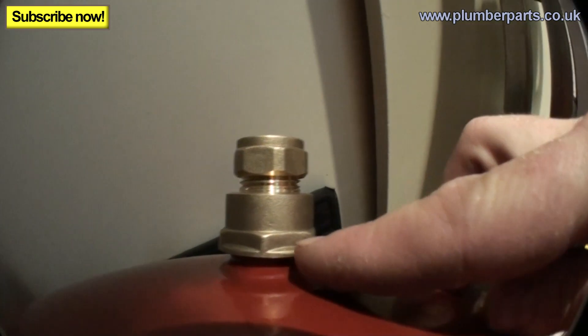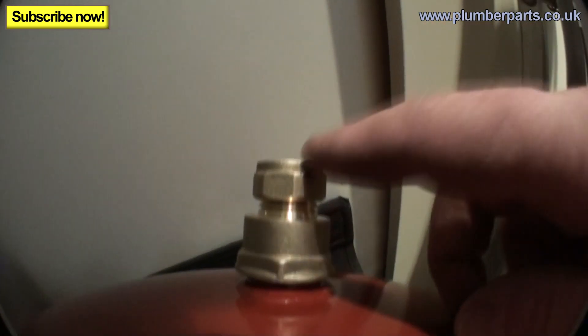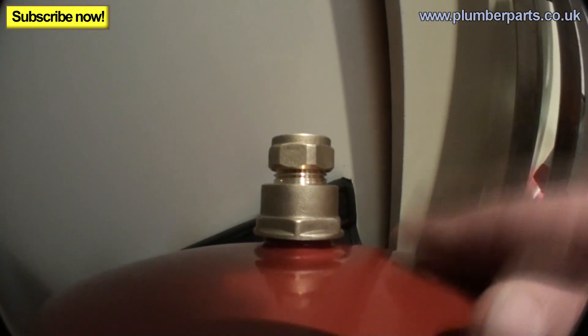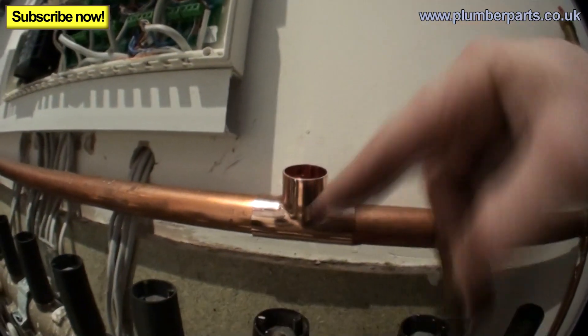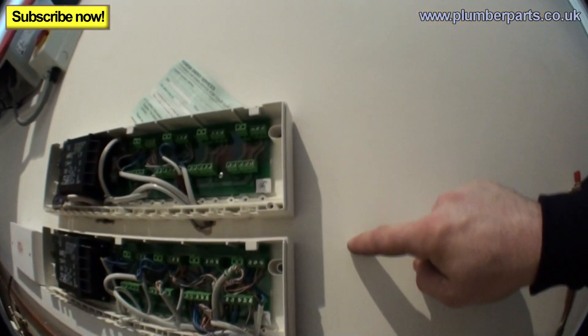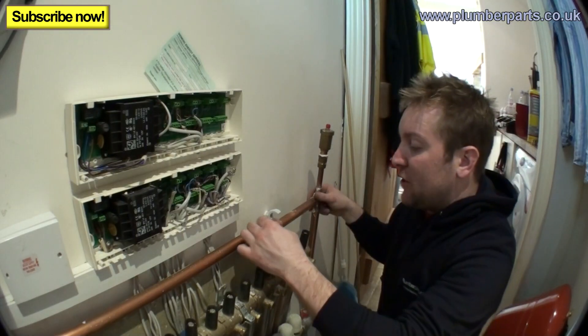This is a 3/4 inch female fitting to 15mm compression — that seals that up nicely, all ready to go. This is where I'm cutting into the system: we're putting a reducer on it, a 22mm T here with a reducer going in, and then clipping the pipe along the wall and running it up to where we're putting the new expansion vessel.